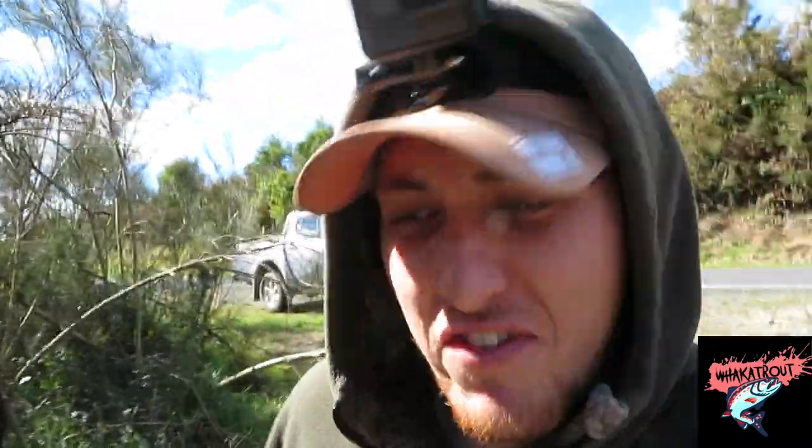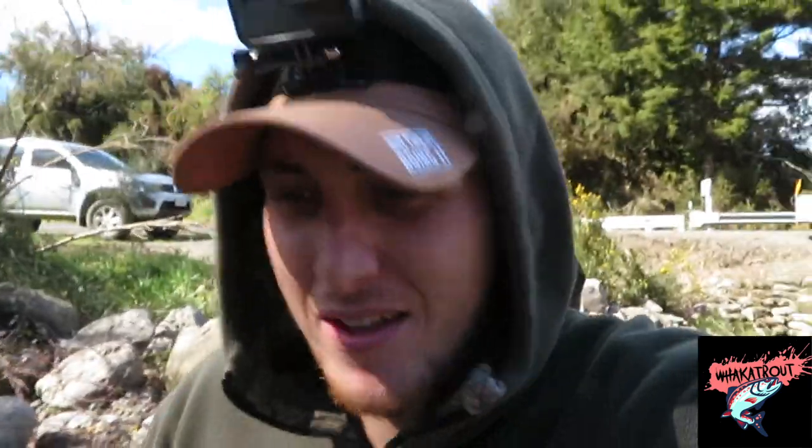Yo, what's up team! Hopefully today we can get you a video. Sorry about the wind, she's a bit windy here, but today the goal is to catch some fish on Rapala and we're just going to see if they're worth it. At the moment we've got what looks to be a brown trout eating some flies or nymphs in this little side stream here, and Gabe is going to try and nail it. So we'll see how we go. Stand by.